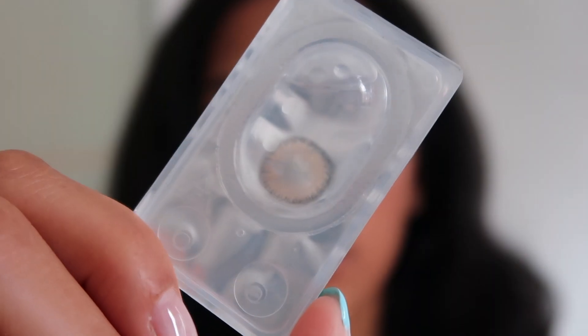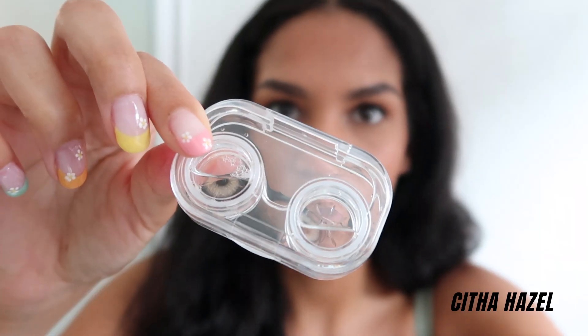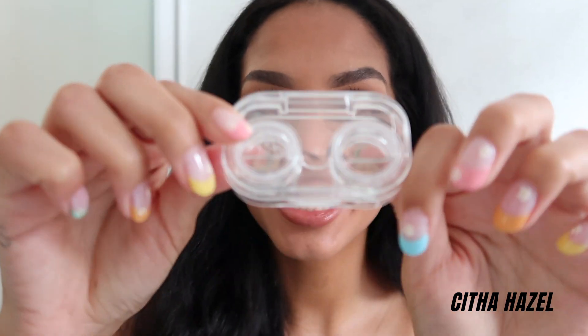Now we can try all of these contacts on — I have six to try on today. The first color I'm going to try on is Cetha Hazel. Of course, I've already washed my hands. They're very natural — they have a darker outer rim and a lighter inner rim. Let's zoom out so you guys can see them from far. I love hazel color contacts, and look how cool they look in the clear case.